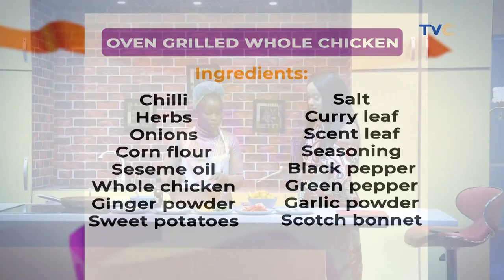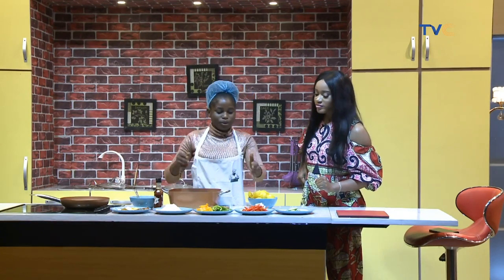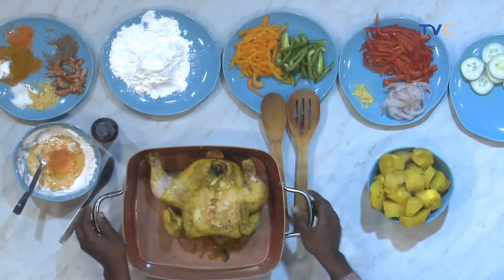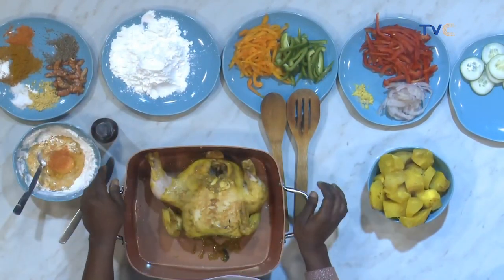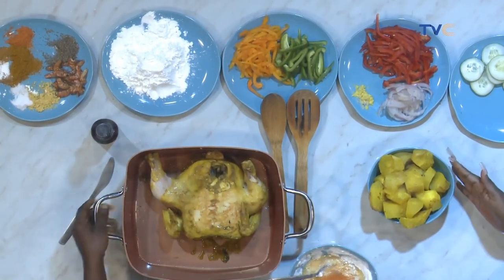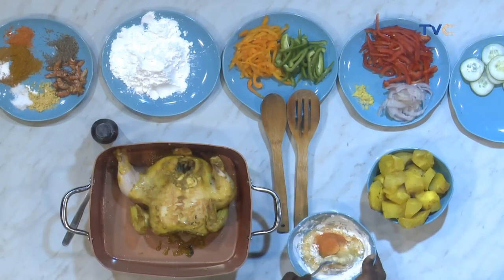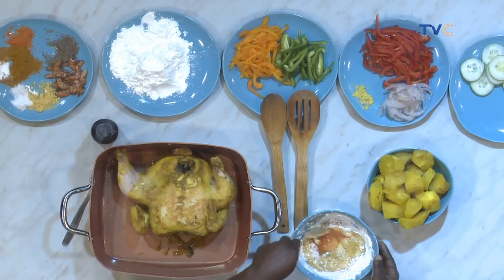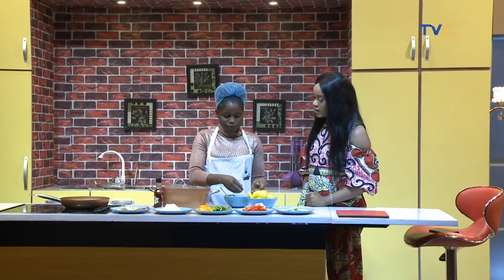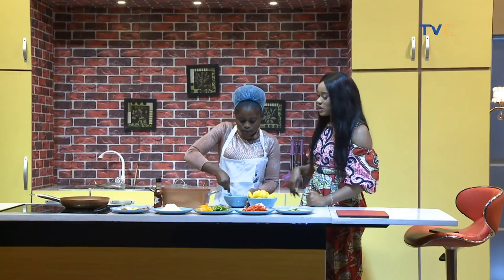Let's talk about the ingredients. I've sliced my yellow pepper, green pepper, red pepper, and onions, and I'm about to stir-fry all of this. We also have our sweet potatoes which have already been cooked with curry. In this bowl we have cornflour, egg, chili pepper, and some seasoning. I want to cut part of the sweet potato, mix it together, and stuff it inside the chicken.